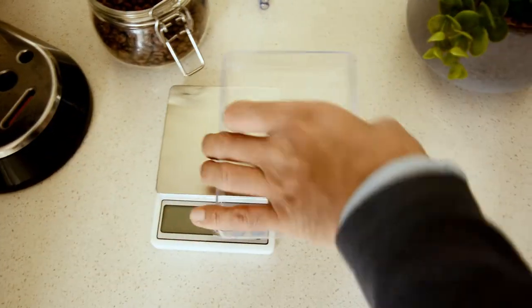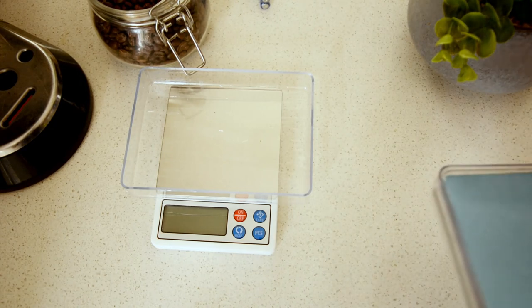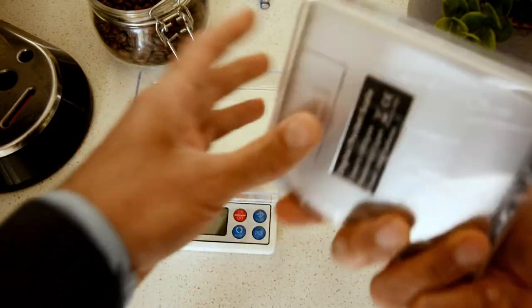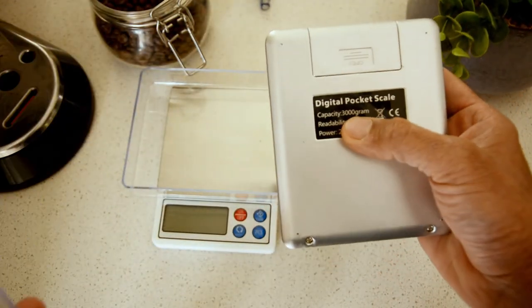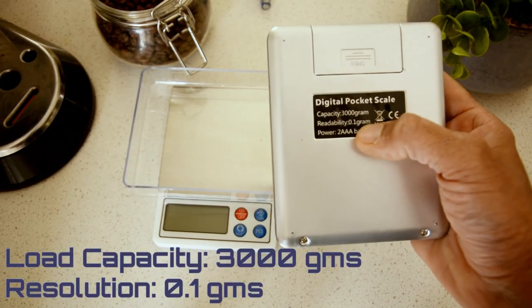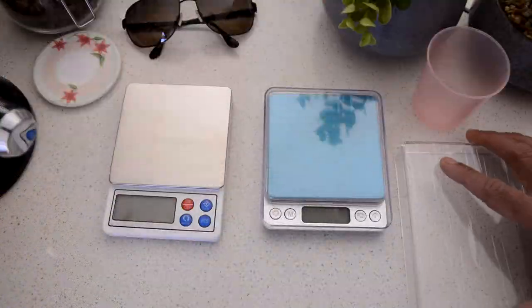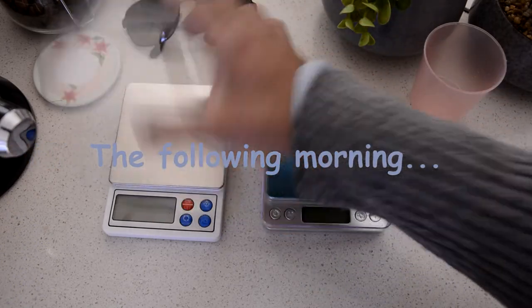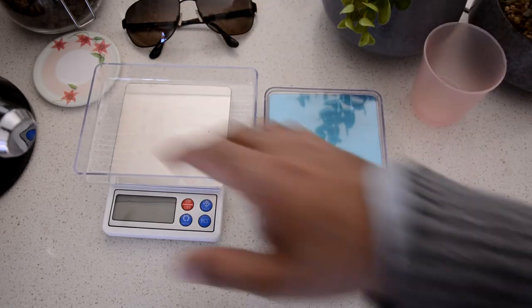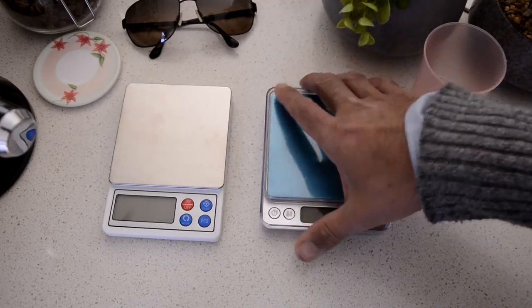Let's put that to the side. Here is the one I had bought previously from Amazon which needs to go back. This is a digital pocket scale — 3 kg capacity, 0.1 gram readability, takes two batteries. It comes with a cover that can also be placed on the scale so you don't tip your stuff over — it stays on the scale.